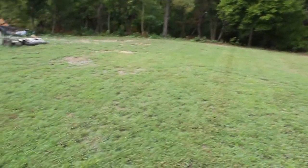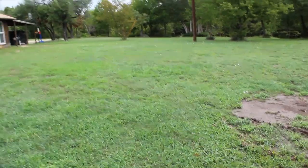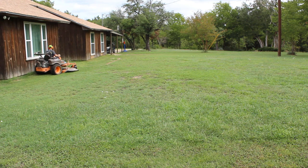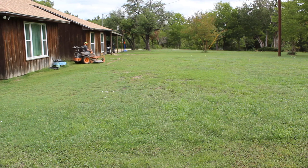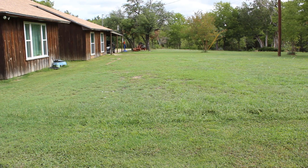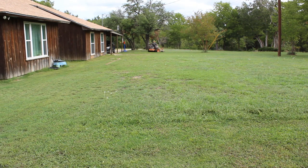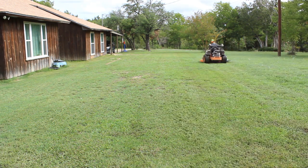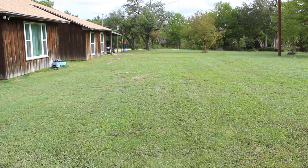But as you can tell out here, we don't have a perfect lawn to begin with. So I'm going to step back and shoot some of this.